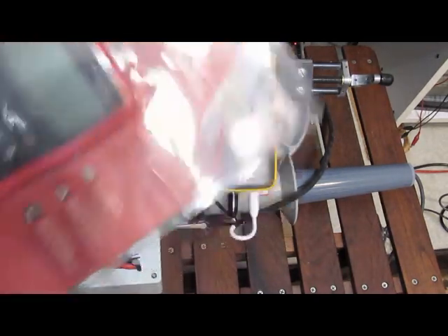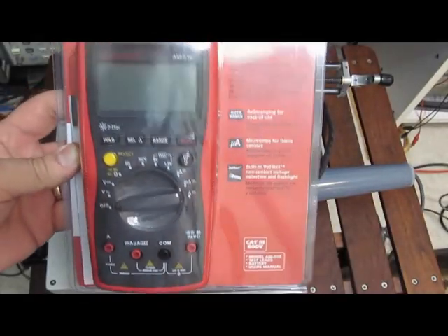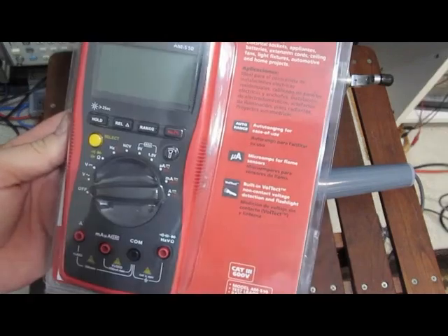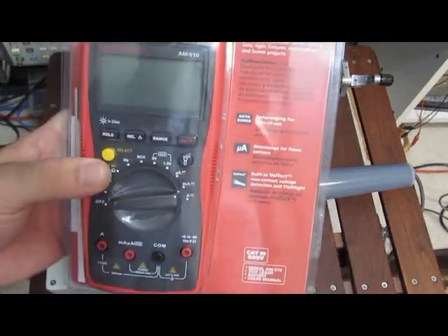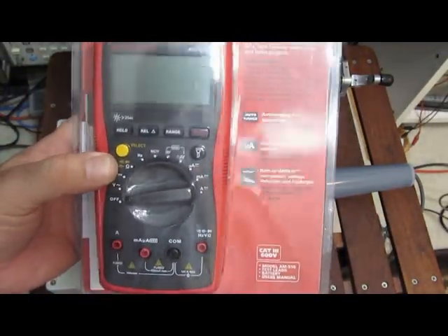As for the old amp probe, I was actually able to go through and repair this meter. Basically Q7, which is a H1A transistor, it failed short. This is how come the diode continuity, ohms, and capacitance checker didn't work. I then went through and did a complete alignment on it. This meter works actually very well now.